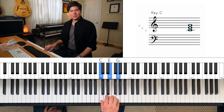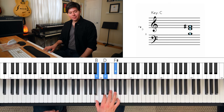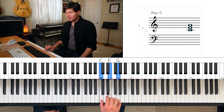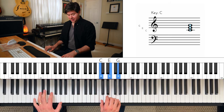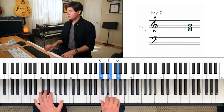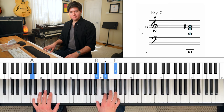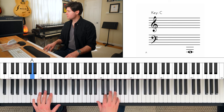Now that space where I'm holding the third A with the pinky, that's where the right hand is going to play. So this should already sound familiar to you. We're going to play a B minor chord — B, D, F sharp — and go straight away to a C major chord. So all together, it looks like this.